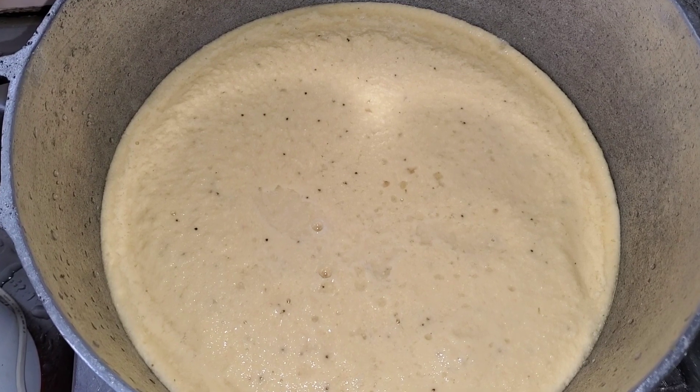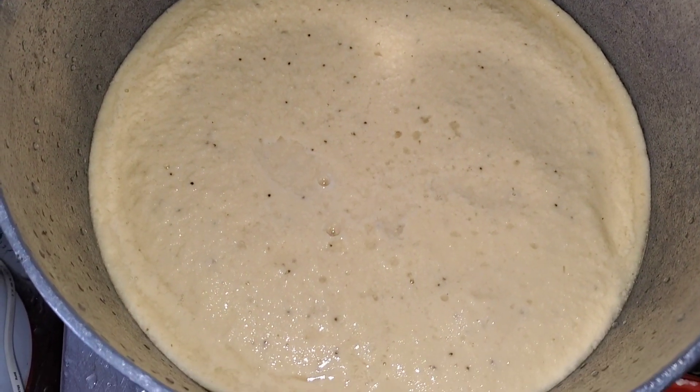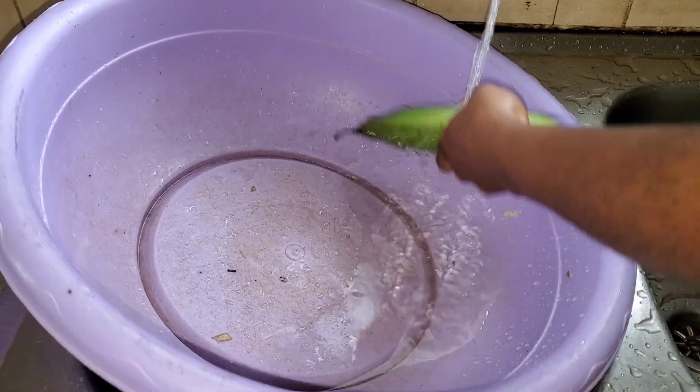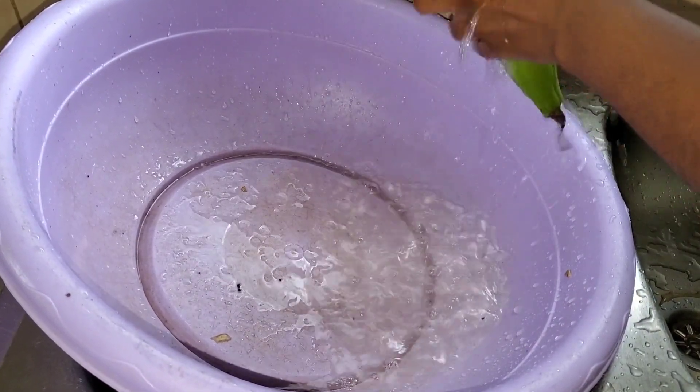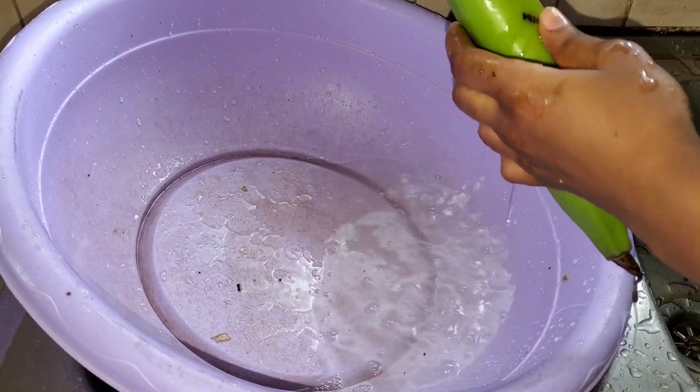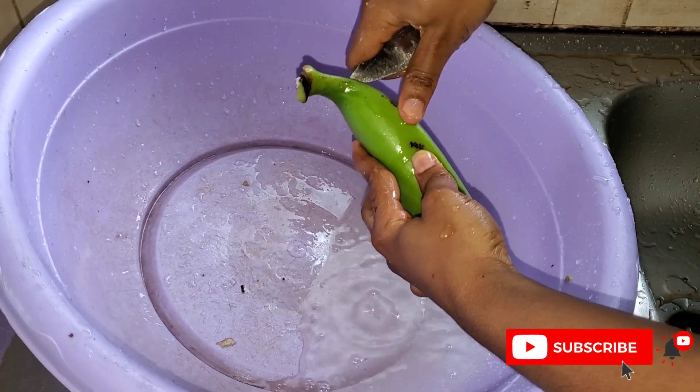Welcome back to the channel, beautiful people. Today we are going to be cooking plantain fufu and banga soup. We start by washing our plantain, peeling it, and we have to blend it.